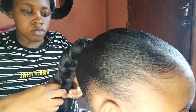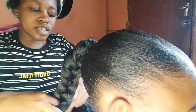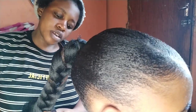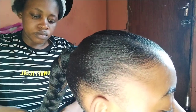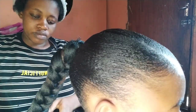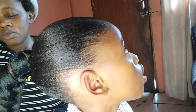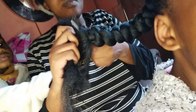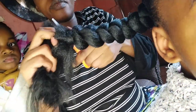After braiding the hair, at the end, I had to tie the end first and then cut it as well, just after I've tied it, so I can get an even look on the braid.